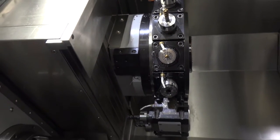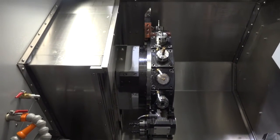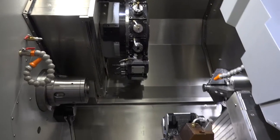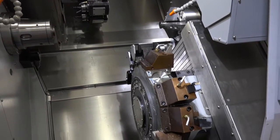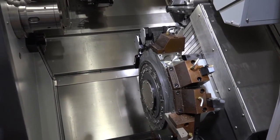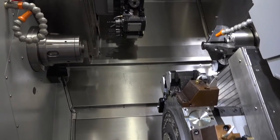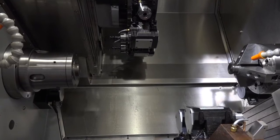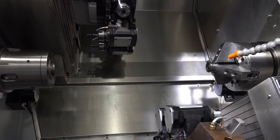Both turrets have a Y-axis, and the Y-axis is plus or minus 50 millimetres, so lots of scope and lots of capacity. The spindle on these machines — the main spindle and the sub spindle — operate at 4000 RPM, and the main spindle is 65 millimetre bar capacity.